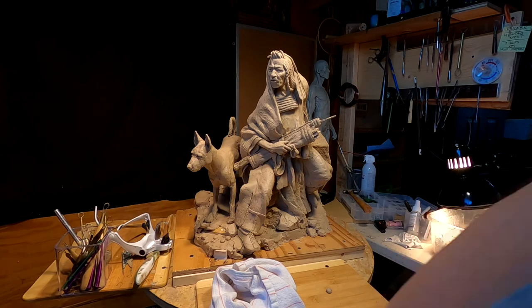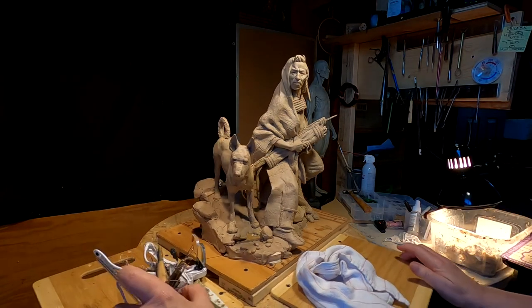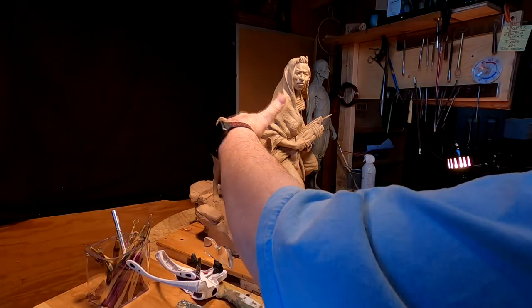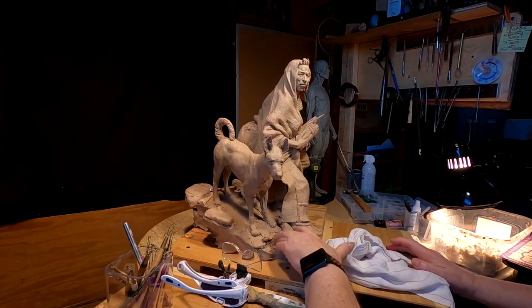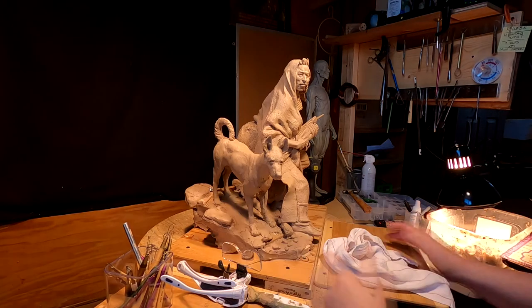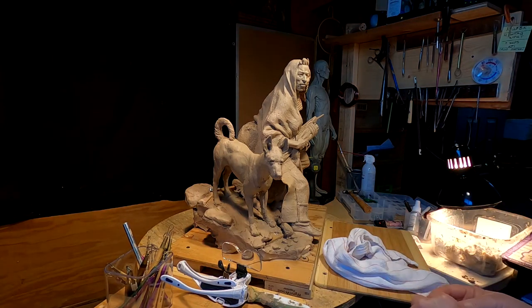I'm going to be working on the base today. I got a good bid on the clay from the foundry — it only costs $300 more to do the dog, which is a damn good bid. That's about what I thought it would be, but I just really wanted to make sure so I could set a price.